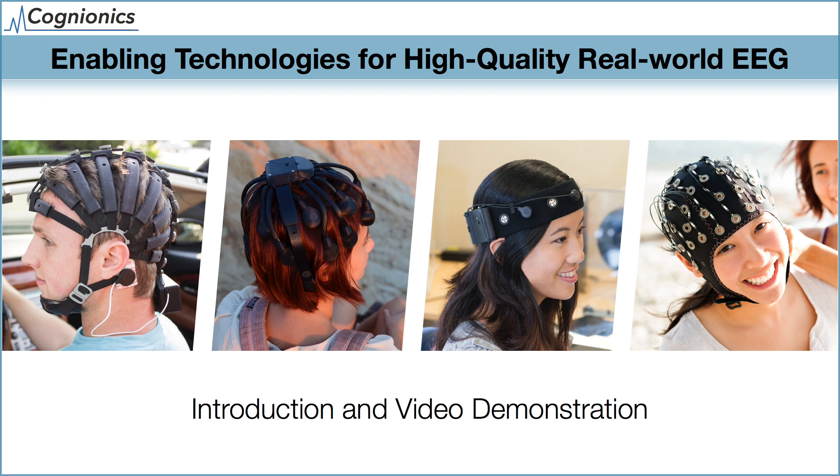This video is an introduction to some of the enabling technologies used in Cognionics EEG systems. We'll do a brief walkthrough of some highlights and conclude with a series of video demonstrations.